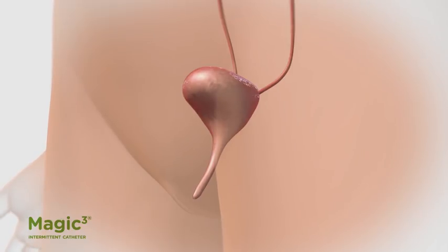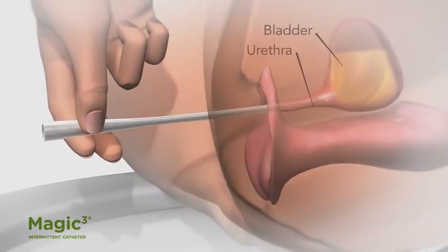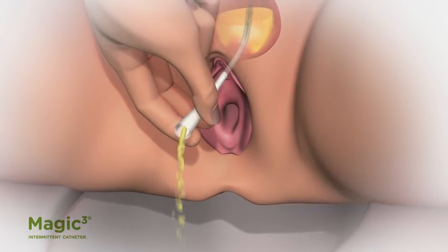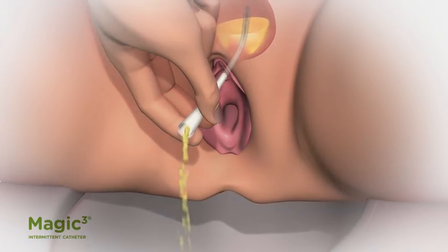In some cases, an intermittent catheter may be needed to empty the bladder. If the bladder cannot be emptied completely through normal urination, it can be drained by inserting a thin tube up the urethra and into the bladder.